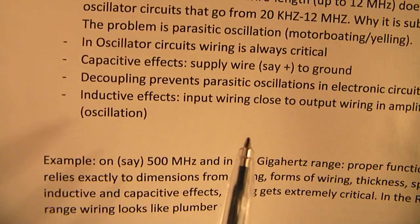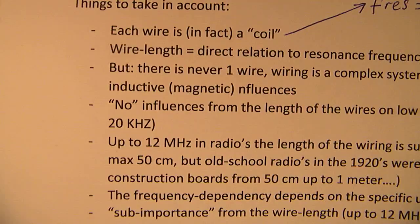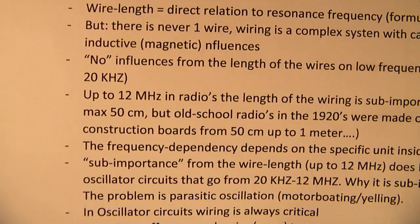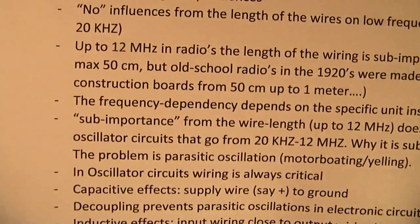That's very important. So when I say here that there is no influence from the length of the wiring, you have to take that with a grain of salt. Up to 12 MHz in radios, I have already explained that in the earlier video. The wiring is also sub-important, because when you make an oscillator, the wiring gets very critical.